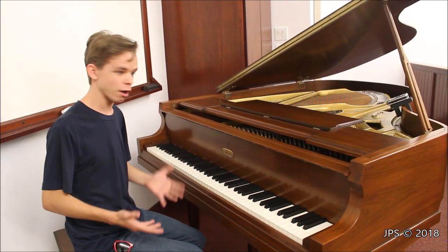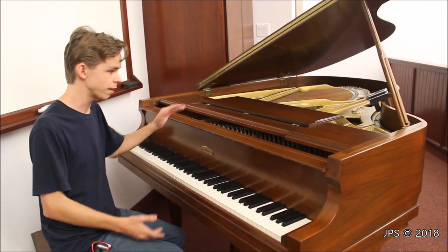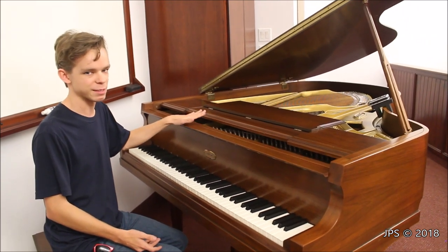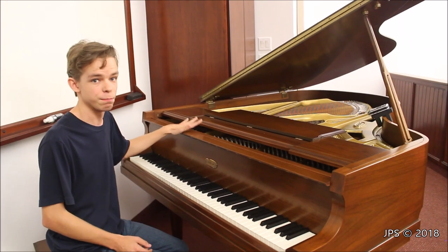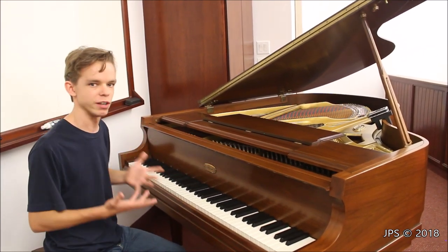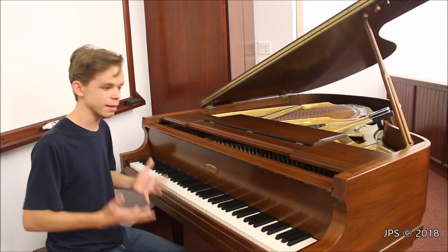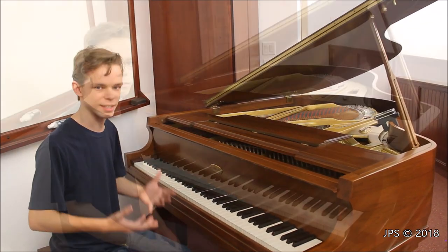Hopefully you've enjoyed this video of this interesting Lowry piano — I almost said organ, because when you say Lowry you think of organs. But actually there were pianos in the past with the Lowry badge on them. From what I understand, this piano was actually made by Story and Clark, and they simply put the Lowry badge on them and marketed them as Lowry pianos. It's not a bad piano, and I honestly kind of like it — it's kind of neat and at the very least it's rather quirky and unusual.